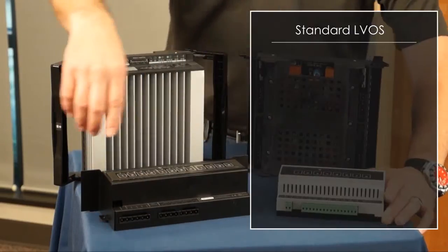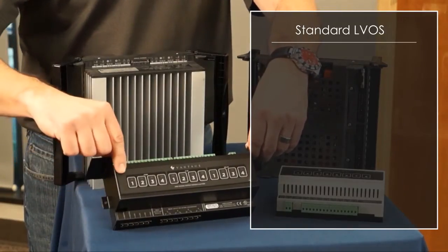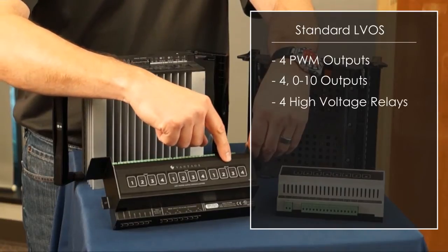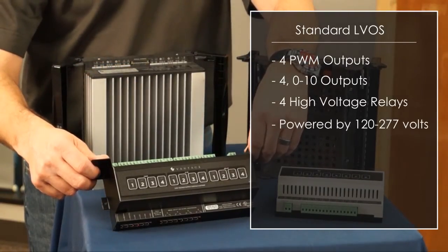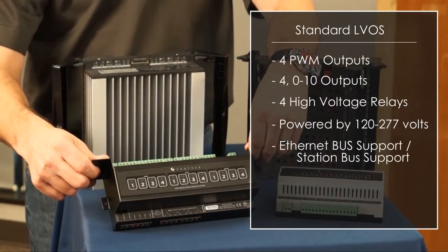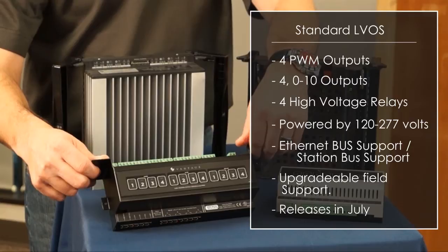Shortly after this product releases, we will have the new standard LVOS. This product has four PWM, four 0-to-10, and four high voltage relays. It is powered by 120 to 277 volts, has Ethernet bus support or station bus support, and also has the capability of being firmware upgradeable in the field. Around mid-year, this product will release around July.